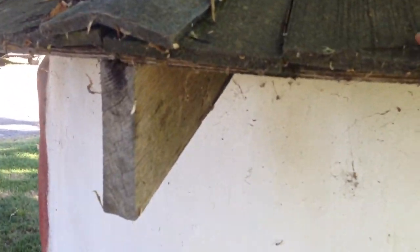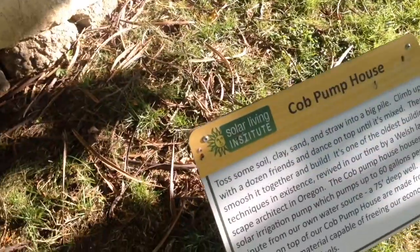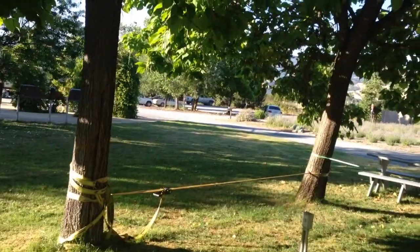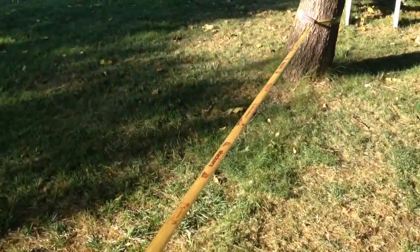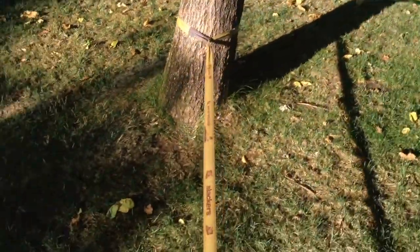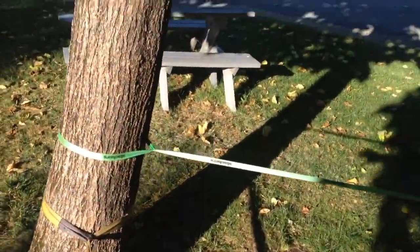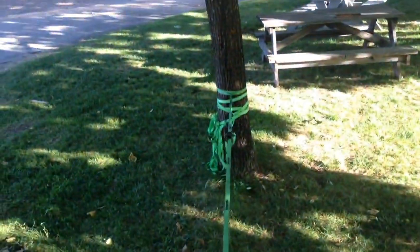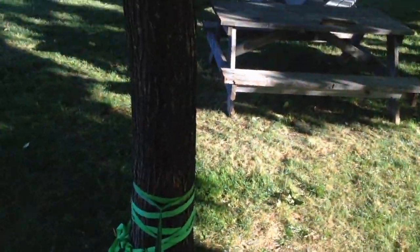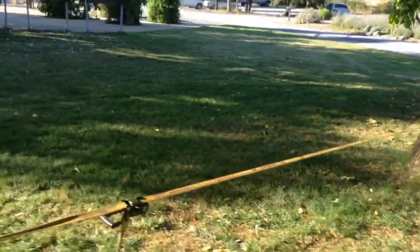These are hemp roof tiles. Here we have our little slacklining gym we've set up. Trying to give this thing a try. I made it. So that's that.